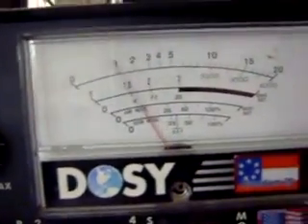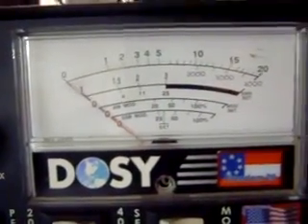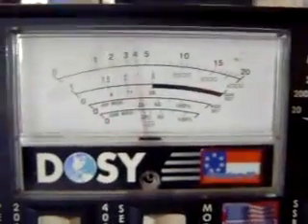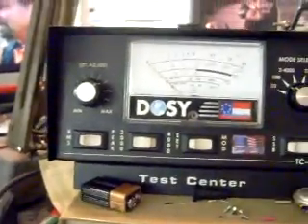Take it to the 200 watt scale. Got the mic gain up a little too high. As you see, about 60 watts. I'm going to take it over to sideband.